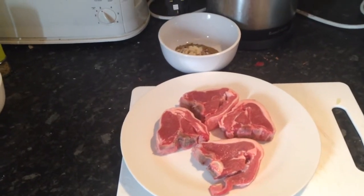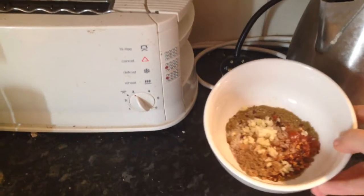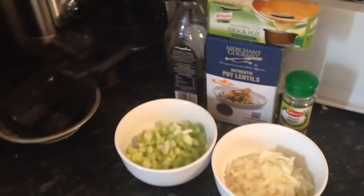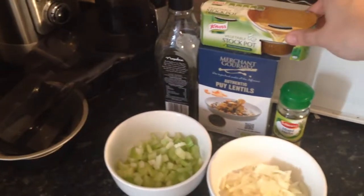Basically this is everything we need for the lamb — all of our spices and garlic in this bowl, which we will let marinate with the lamb shortly. And then this is everything you need for your lentils. Obviously we're going to have to make the stock as well.